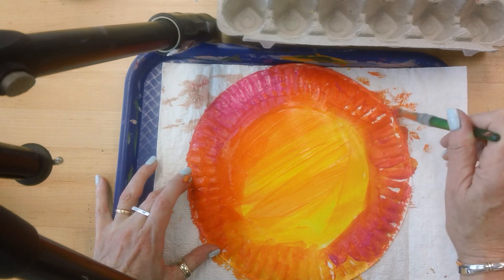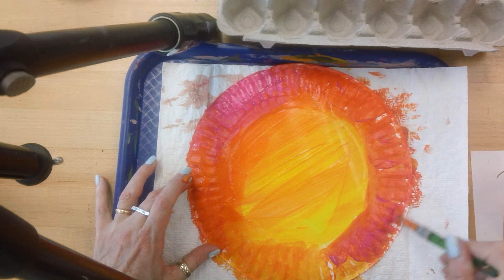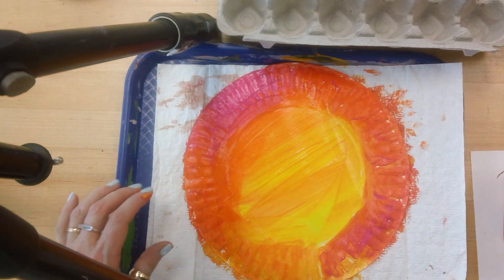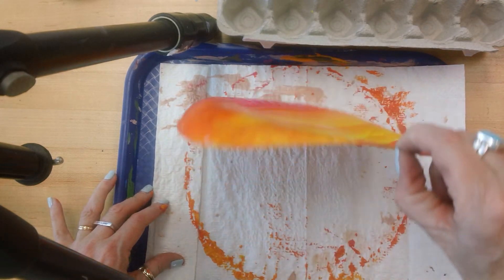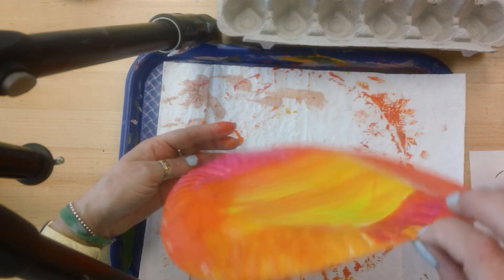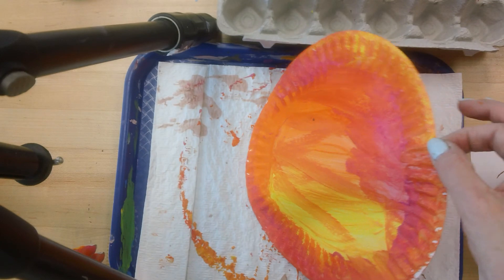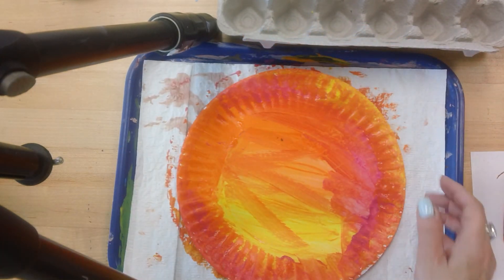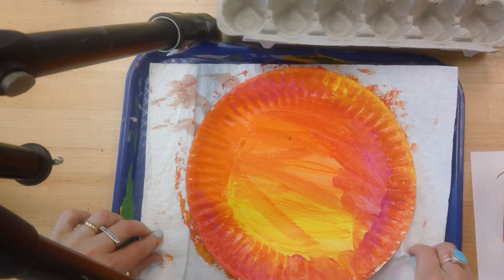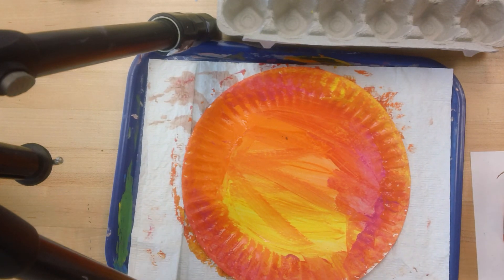So now I have both sides of my plate painted and you're probably wondering how am I going to know which one is mine. Look at that — I flipped it over and it did not get ruined. It's a little flimsy now. We're going to be putting these in the dry rack but you're going to know which one is yours. They're all going to be the same so don't worry, we'll figure that out later.